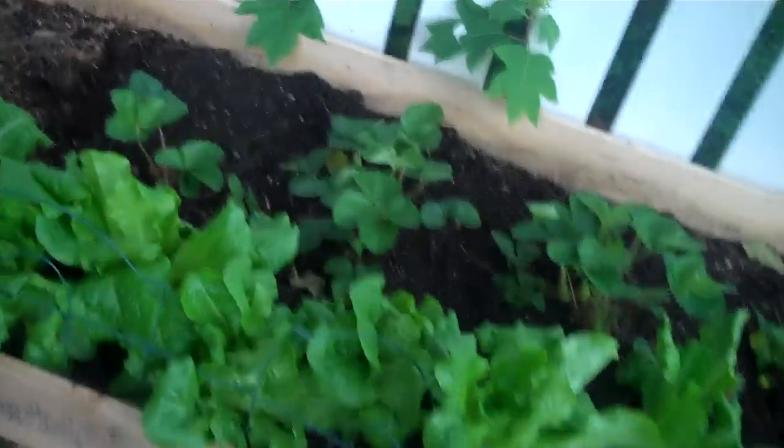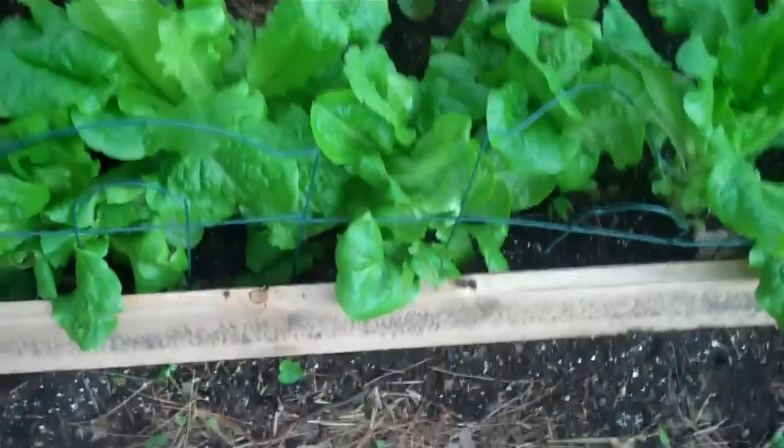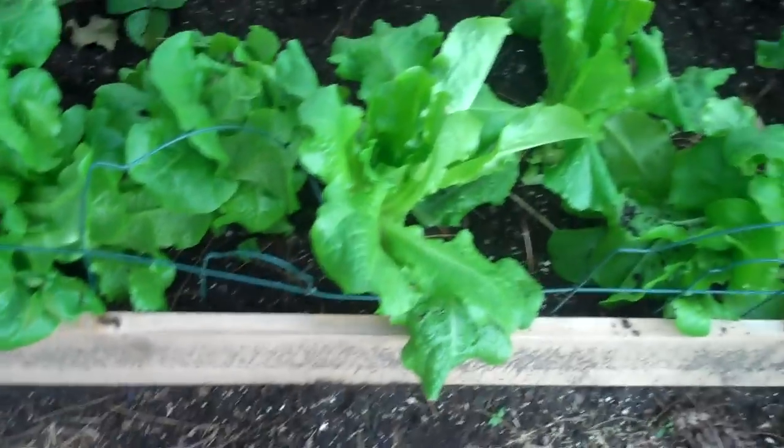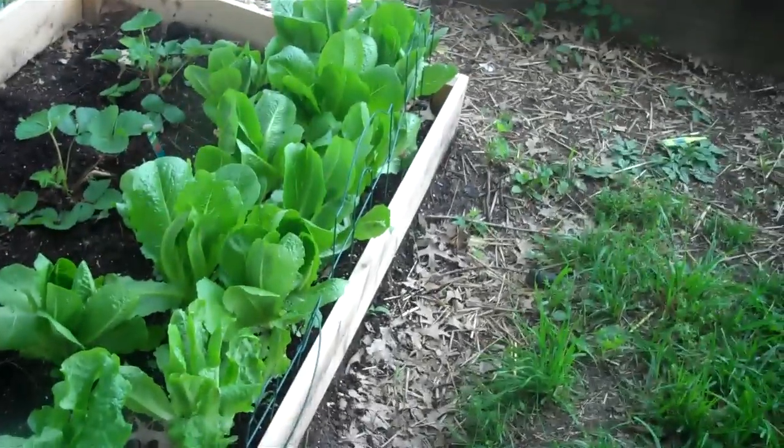Hey, it's Stacy and I want to do a real quick video for my friends that shows the whole continuous harvesting method with the salads, because I've been sharing a lot of salads lately because I have more lettuce than I know what to do with. This is just one bed of lettuce and I have a bunch of other squares planted, so I'm going to attempt to do this.